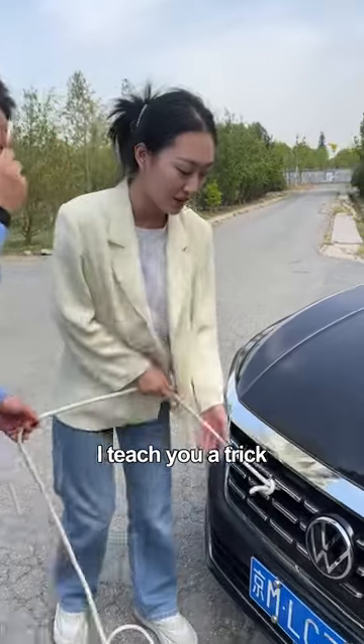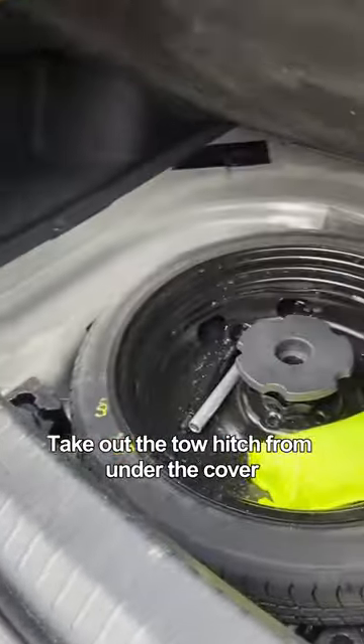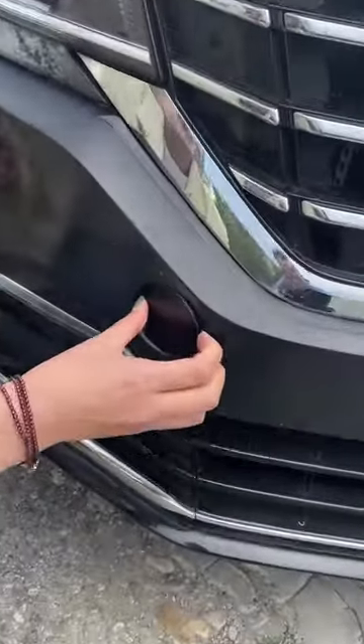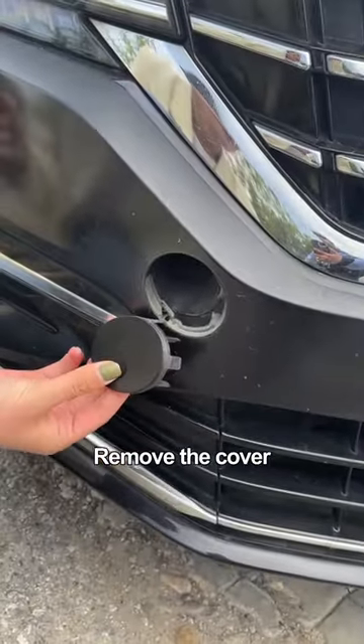First, open the trunk and take out the tow hitch from under the cover. Find the small cover on the front bumper, press it by hand to remove it, then insert the tow hitch and turn it counterclockwise.